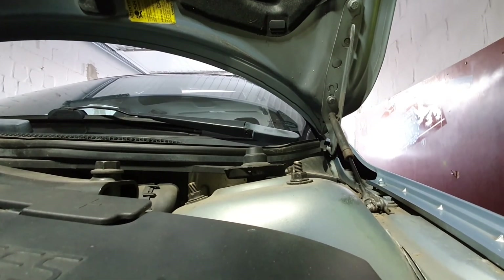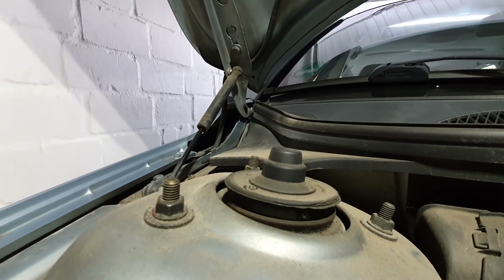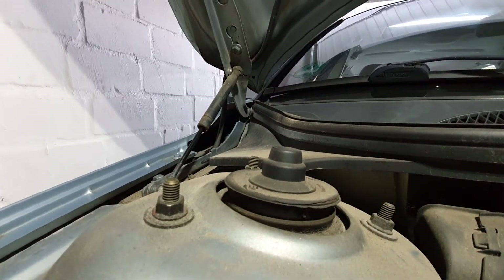Coming to the suspension — this is the squeaking noise I was talking about. The shock absorber strut mounts are totally shot. The sway bar links are also completely worn out.